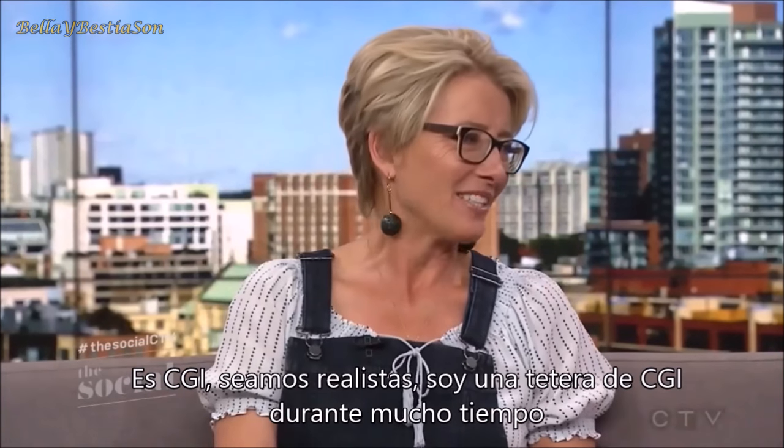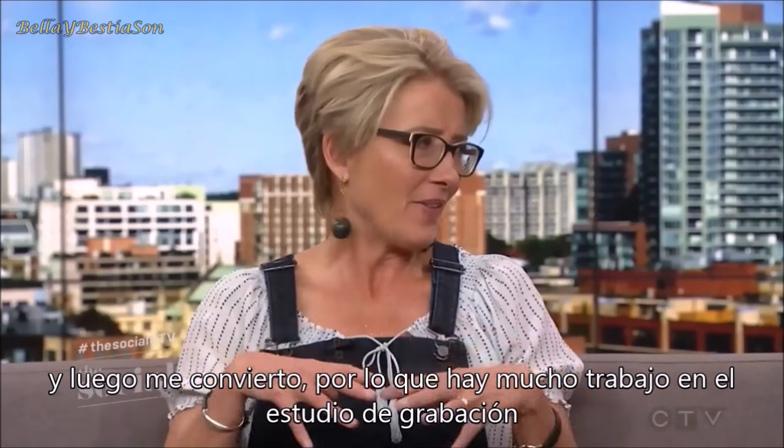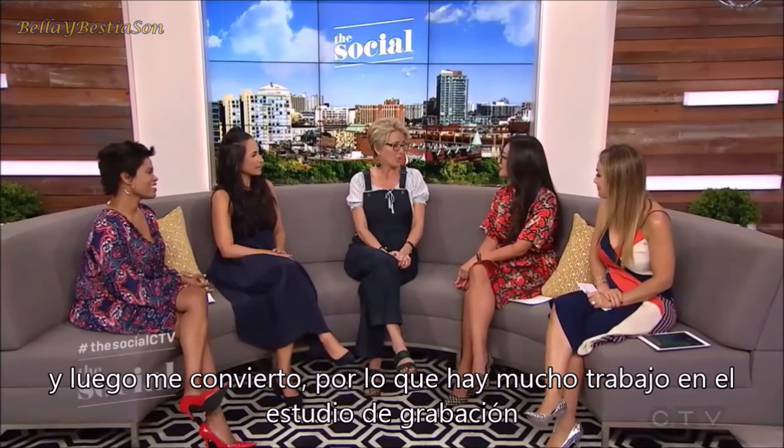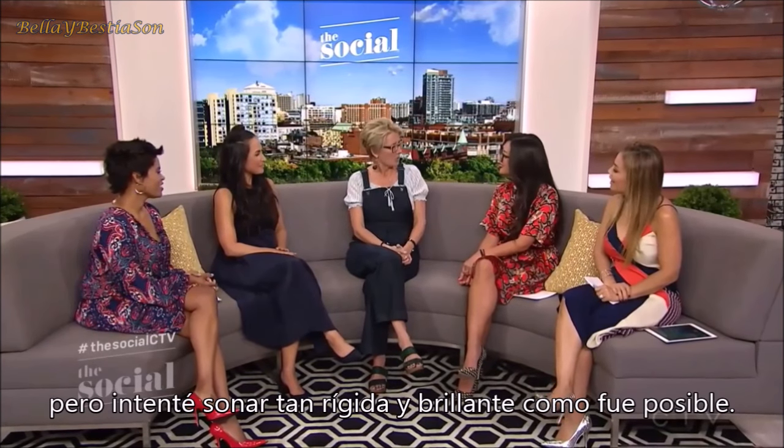It's CGI. I'm a teapot in CGI for a long time, and then they turn you back into things. So really it's a lot of work in a studio. But I did try to sound as sort of rigid and shiny as possible.